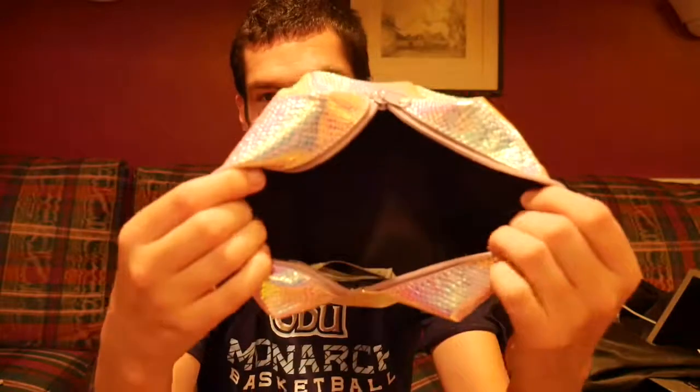I realized the Tarte Shape Tape is actually a concealer. I also have lip gloss from Kika Cosmetics. And that's what I have in my makeup bag — there's nothing left. Thanks for watching! Subscribe to the channel, like it, drop me a comment, and let me know what you think.